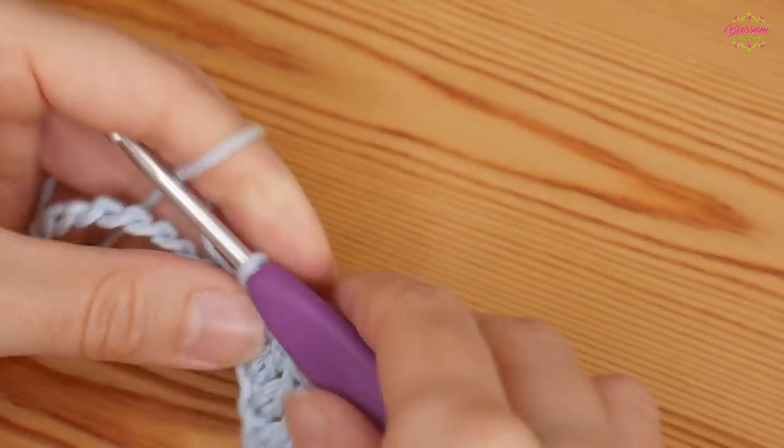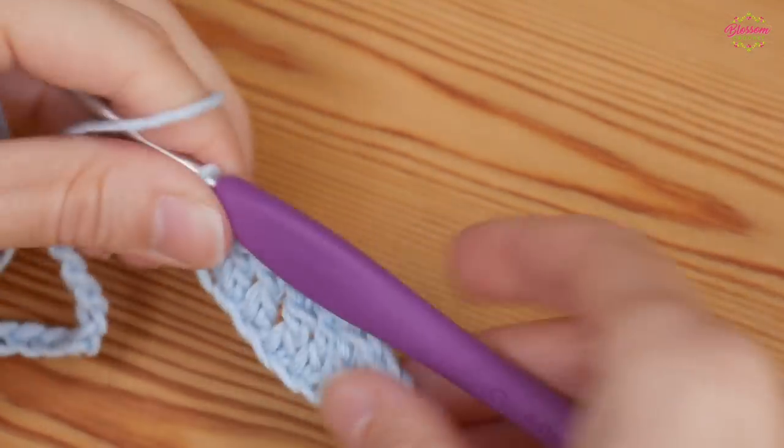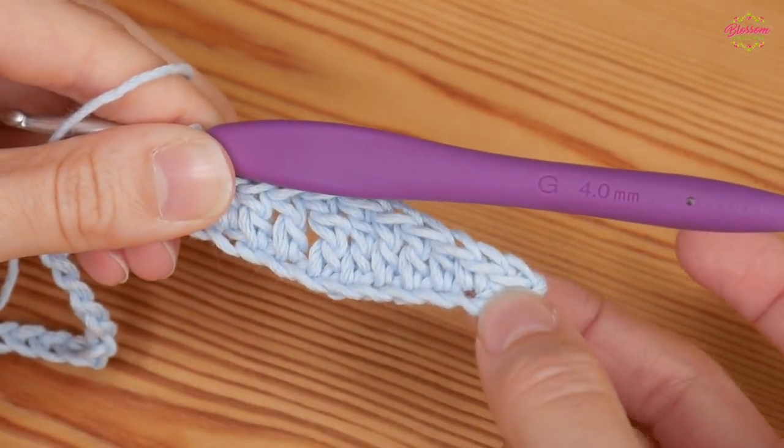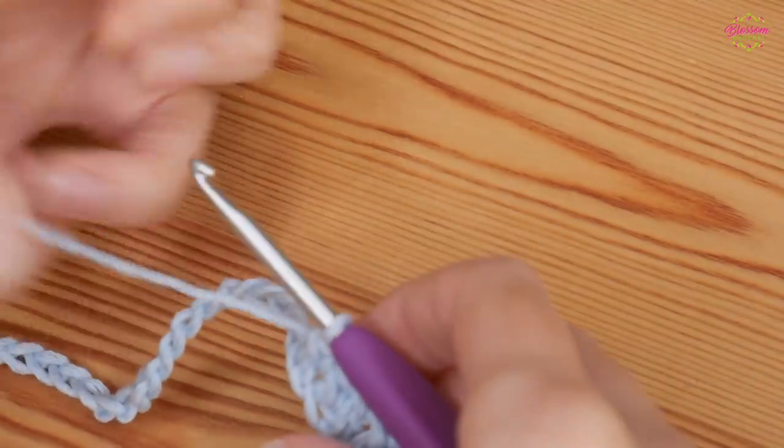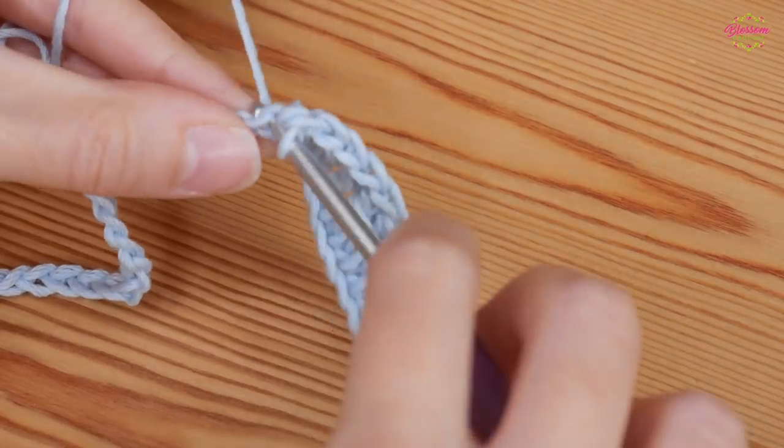That is how you should look after that section of the pattern. You're going to repeat that now, starting with a double crochet — go right back to the beginning and start again with a UK double crochet into your next chain.